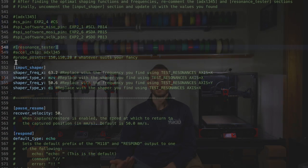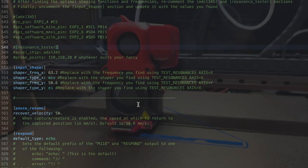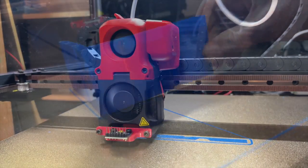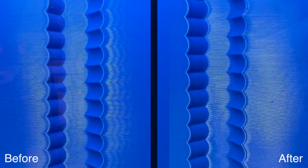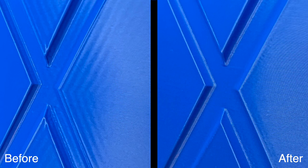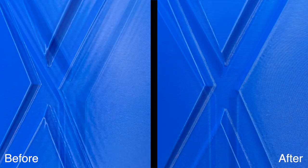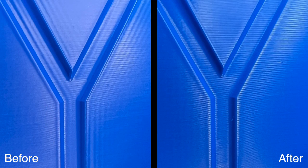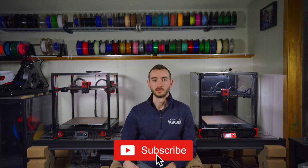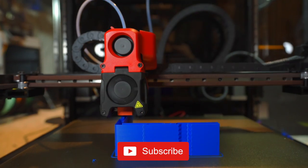With the optimal shaping parameters identified, I updated my config file to include these settings. I then ran another ringing tower test print to see the effect. With the input shaper active, the ringing was completely gone. This technique really is a game changer, allowing us to print at much higher speeds without loss of quality. I hope this illustration helped you in your process of input shaping on your printer, whether it be a Trudon or otherwise.